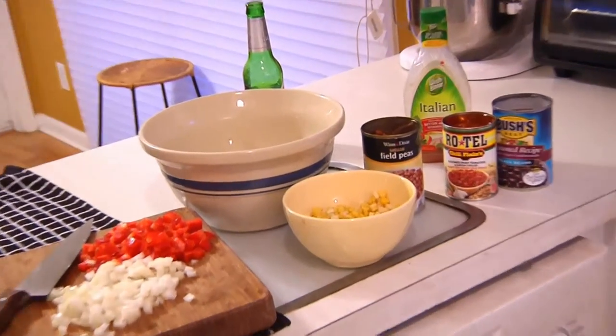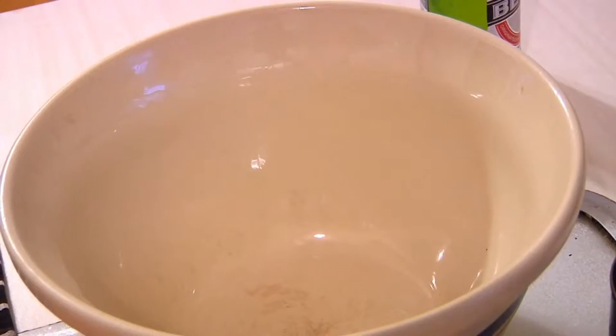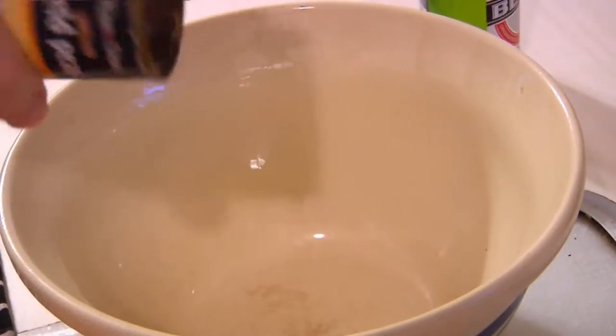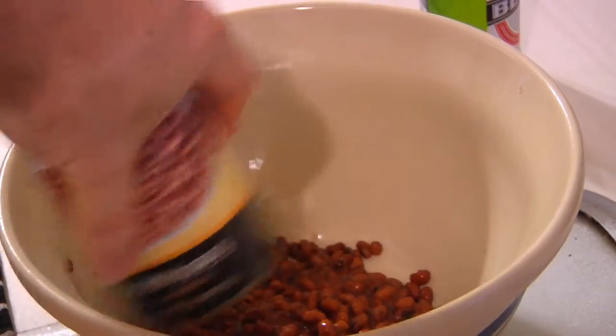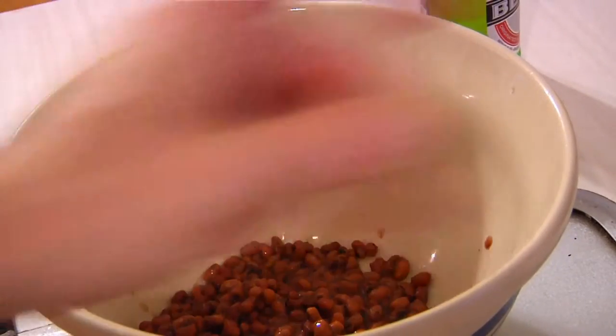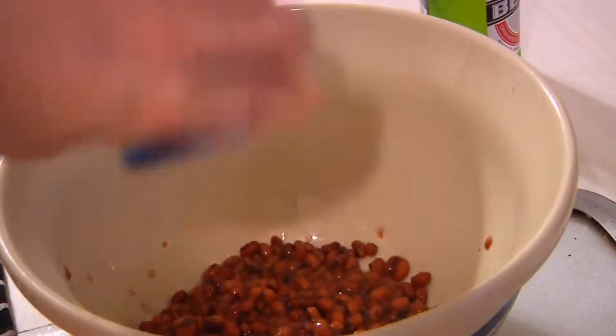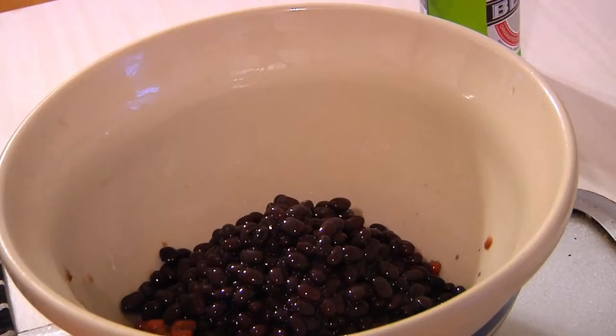Let me show you how to make this — this is a very difficult procedure. So we take the black eyed peas, otherwise known as field peas, and bloom! Make sure you drain these before we put them in there. Then we go for the black beans. Wham!